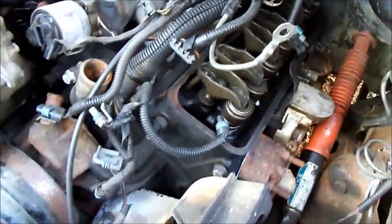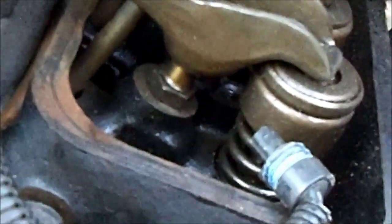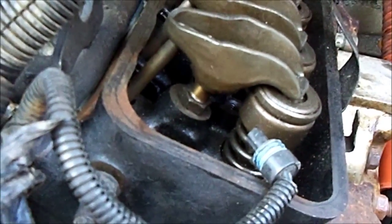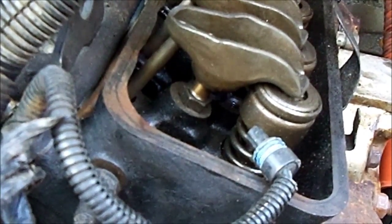Something I wanted to make note of — a friend of mine was talking about these screw-in studs for the rocker arms. Just wanted to make a note of that.